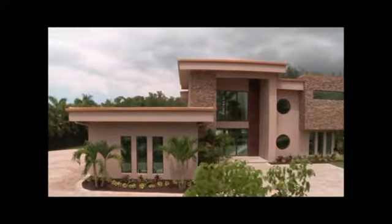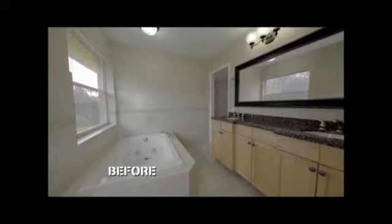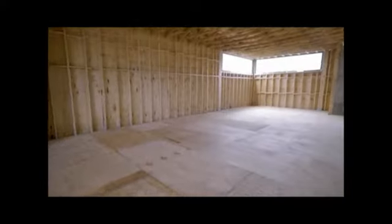When you talk about master bathrooms, you've never seen anything like this. We put more money and more detail into this than any other room in the entire house. That old bathroom was not going to cut it — there was no luxury, no square footage. Now we've got the most detailed bathroom I've ever built to this date.